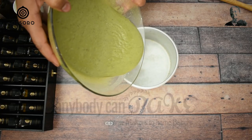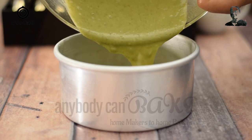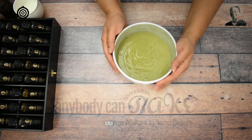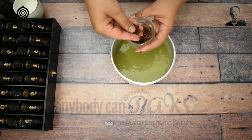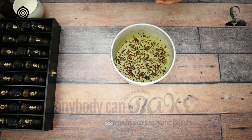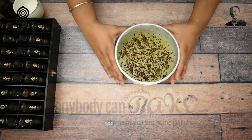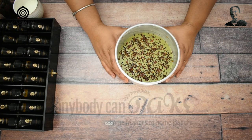Let's pour the batter into the greased tin. Here I am using a 6-inch cake tin. Tap the tin on the counter. To make the cake beautiful, sprinkle some sweet soupari mixture and tap it once. Now I am going to bake it in a preheated oven at 180 degrees Celsius for 25 minutes.